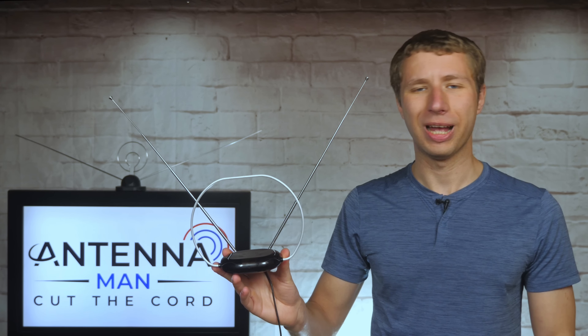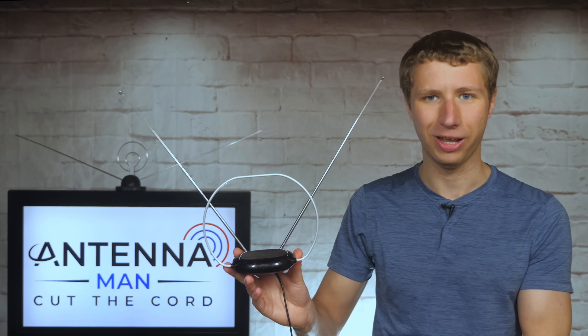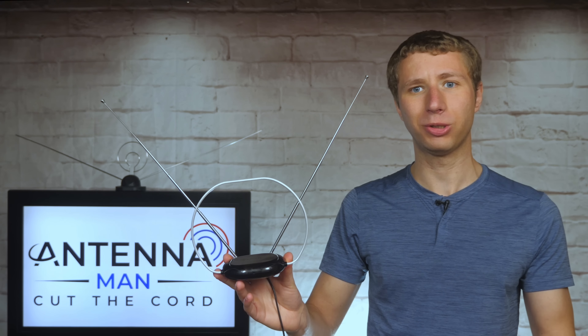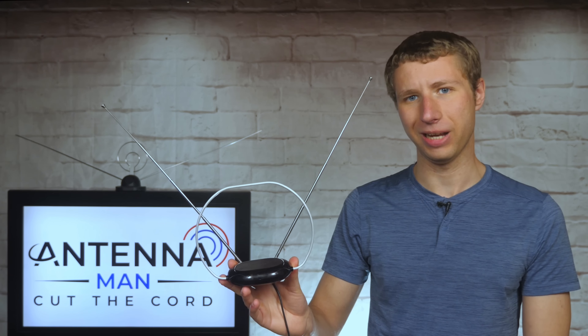Hey everyone, it's Tyler, the Antenna Man, and today I'm going to review this Philips Indoor Antenna. It's a very simple set of rabbit ears, sort of like what was seen when television first came out. How well does it work? Stay tuned to find out.